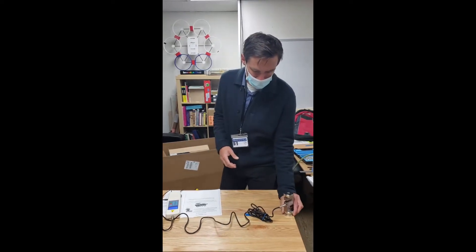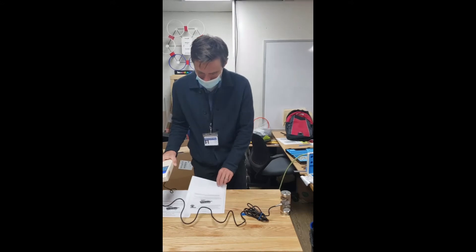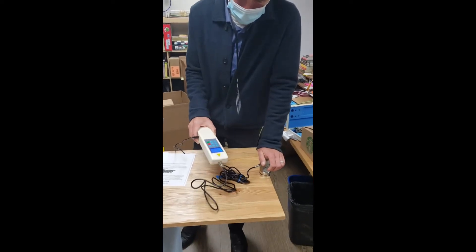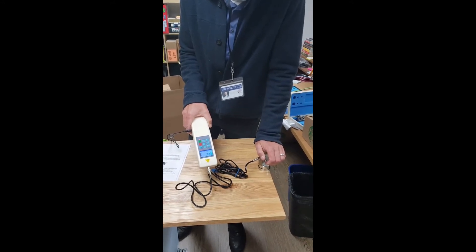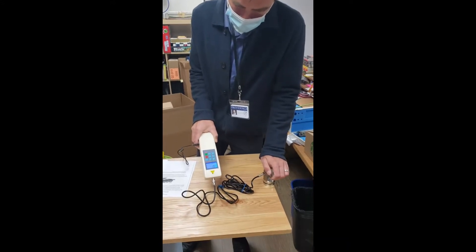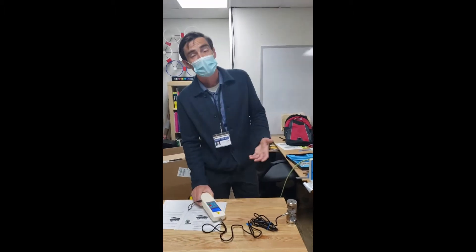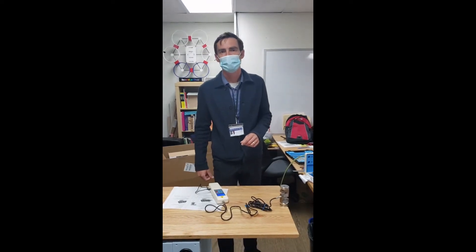Now let's test the extreme position. This was 28.9 — I'd say 29 pounds is roughly what we should expect over here. Let me make sure we're on peak mode. And there it goes — 24.2 pounds. I'll do that one more time. 24.1 pounds. So again, compare that to the 28.9 — that's a little more than 10% less, but very close to it.